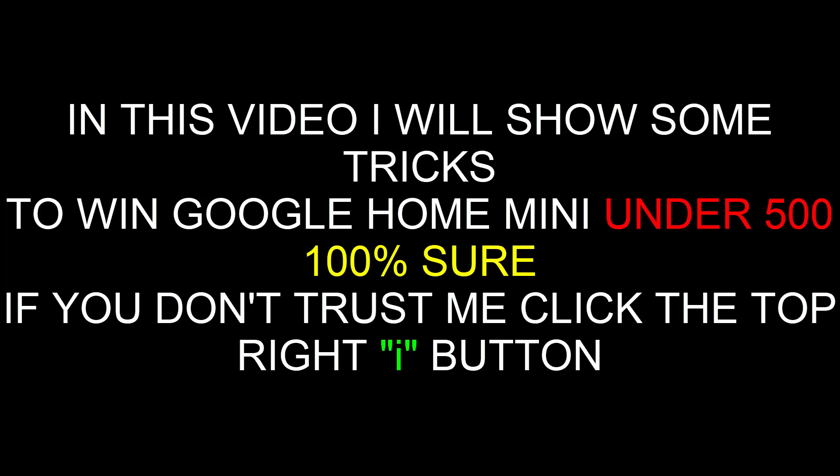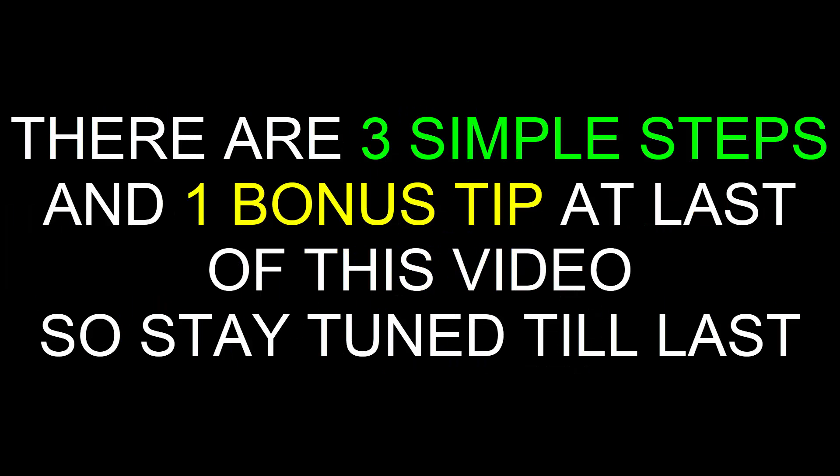Hello guys, welcome to my another video. In this video I will show you some very useful tricks to win a Google Home Mini under 500. This trick is 100% sure — if you don't trust me, click the top 'i' button, there you have proof. In my video there are three simple steps and one bonus tip at the last of this video, so stay tuned for that.